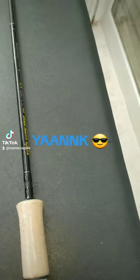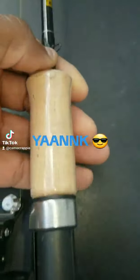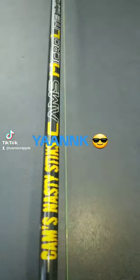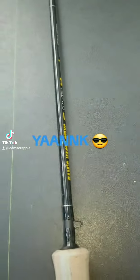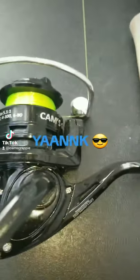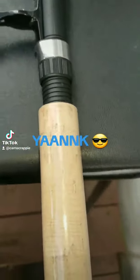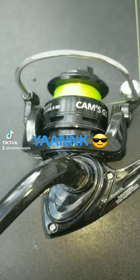Let me give you the backstory on this pole. This was actually designed by me — I was supposed to be making about four or five of them, but we wound up making about 20. All of them are sold. If you think you need this pole, these are my personals. Once I run out, I'm not making anymore. This is it. I put this together for me.